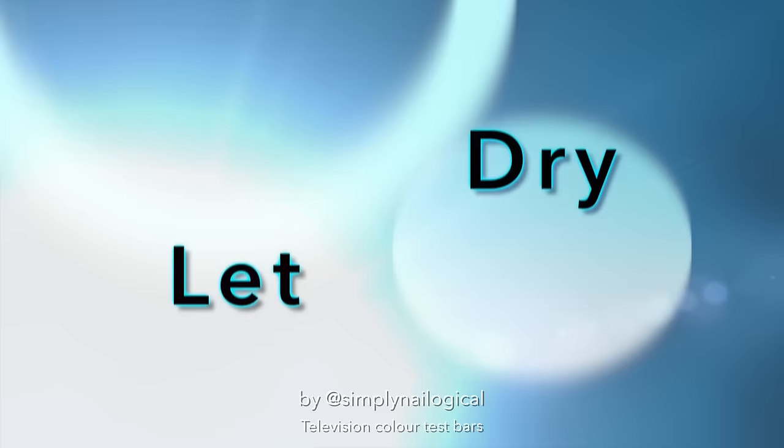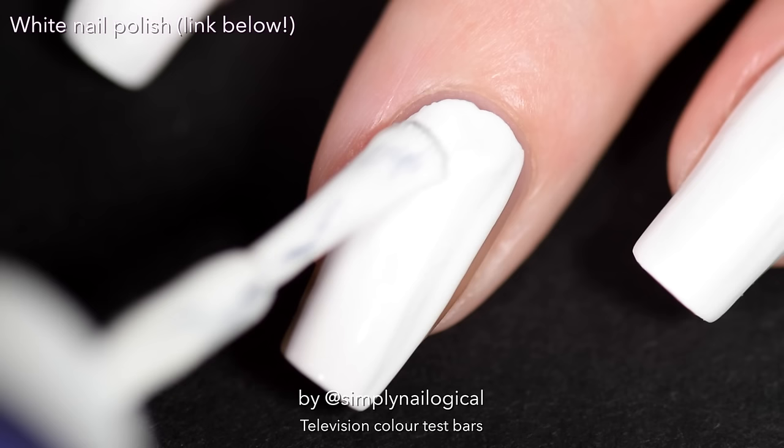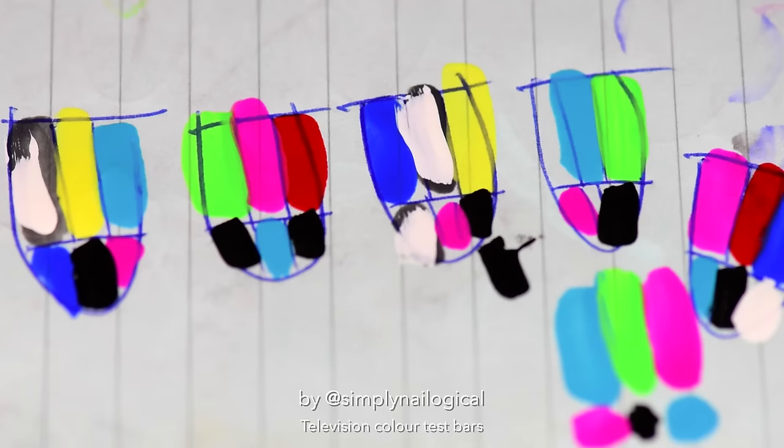Now we're gonna let all those dry and turn into stickers, and I'm gonna paint all my nails with a nice, creamy white nail polish. That ain't no milk, mothafucka. Ah yes, nostalgia — swearing in nail art.